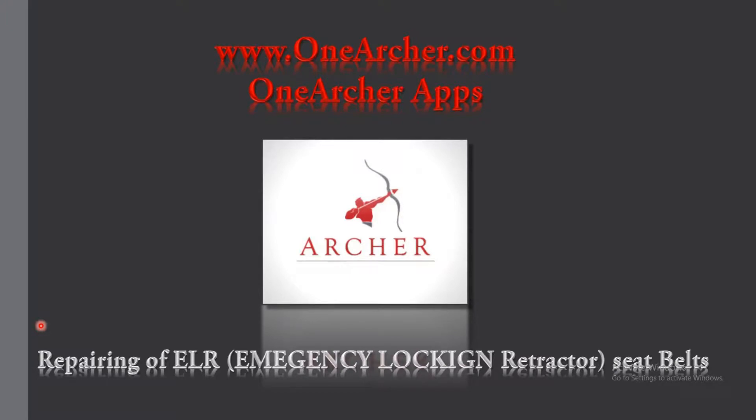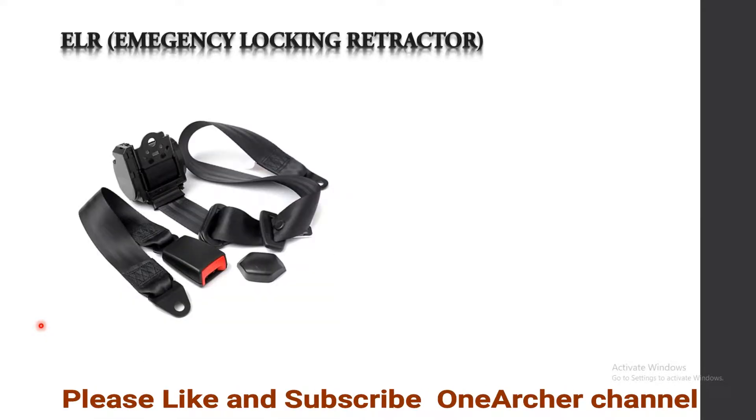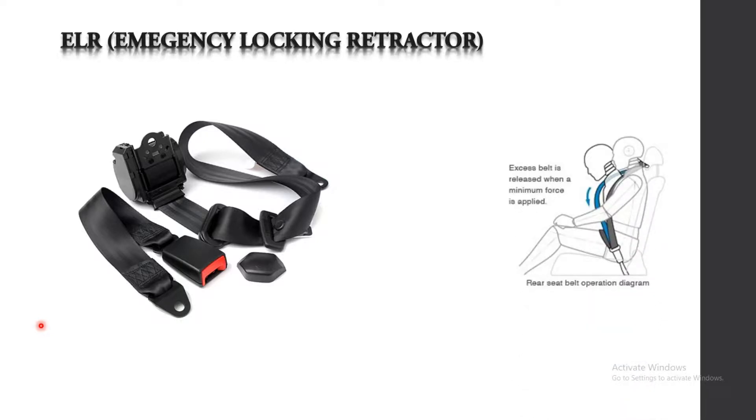A brief overview of what is ELR. ELR automatically retracts in case of an accident. It automatically locks itself so that the driver's head does not dash against the dashboard. The seat belt is released when a minimum force is applied, and when maximum force or a jerk occurs, it locks itself.